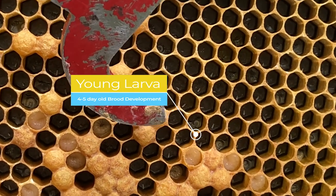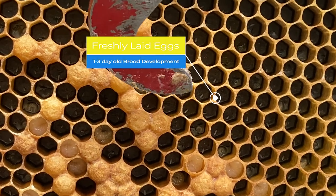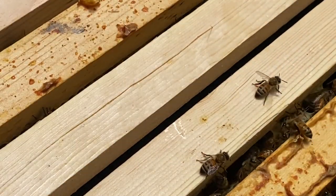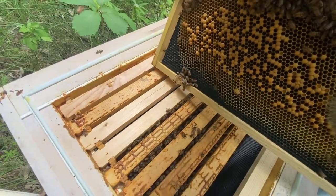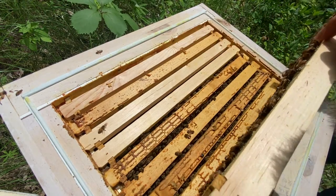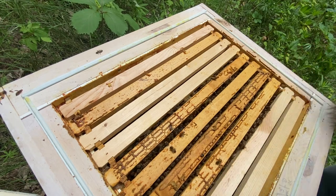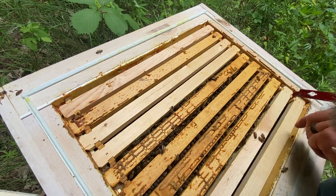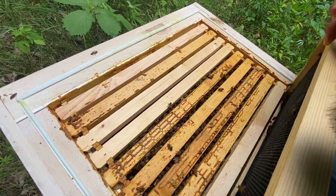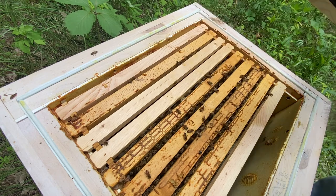That little larva there has just hatched in the last four or five days, and those are eggs. Since there are eggs in here, we know there's a queen in here. I'm going to put this frame back — it's good to keep an idea of orientation on these. I'm going to pull out another frame because I need room to work. They haven't done anything on this one yet.